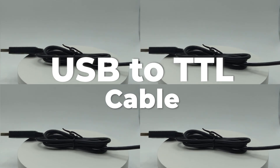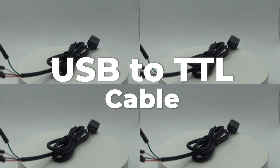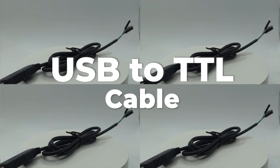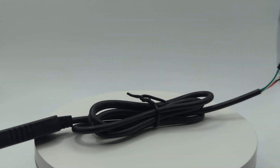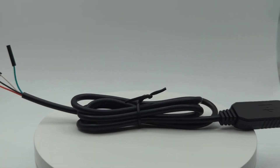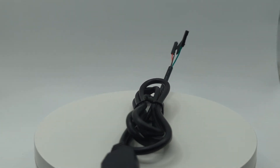Are you in need of a reliable data transmission solution from your computer to your miner? Look no further than the USB to TTL cable. This amazing device is designed to provide secure and efficient data transmission between two devices. Its compatibility with a wide range of systems makes it perfect for miners.